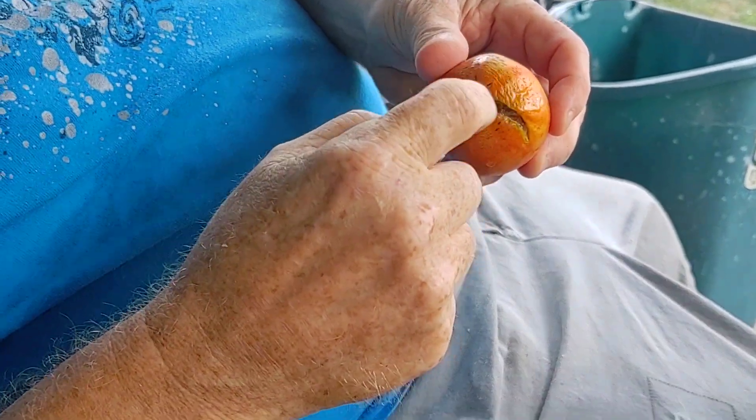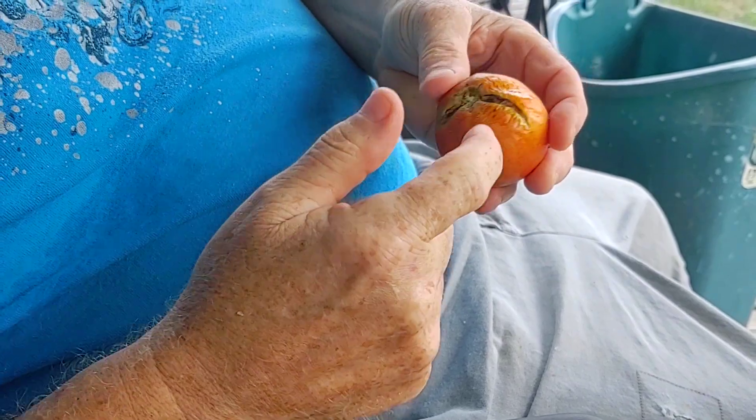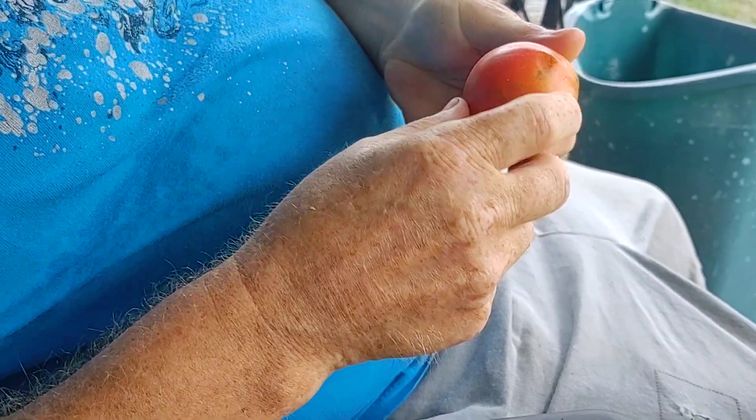And if you get a tomato that's got cracks in it, take the core out and just cut on each side of the crack — you can still freeze that. Is that from the cracking? That's from the sun — that's just a sun crack. Or too much water. There's a lot of different reasons they crack.